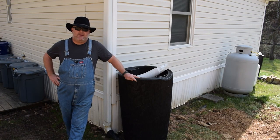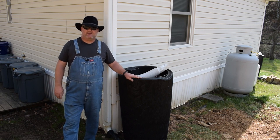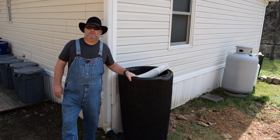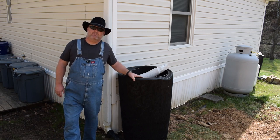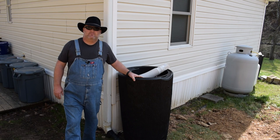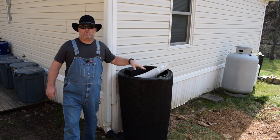Hey everyone, welcome back to Tabula Ross Farm. My name is Chad. Today we're going to talk about rain catchment. What I have here sitting next to me is a 90-gallon prefabricated rain barrel with a planter box on the top of it that I purchased from Lowe's home improvement store. I actually have two of them — I have another one on the other corner of the house.